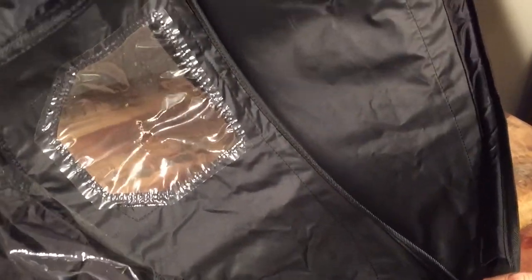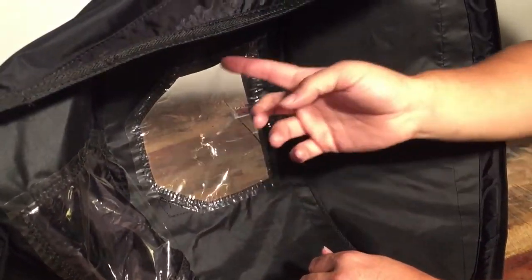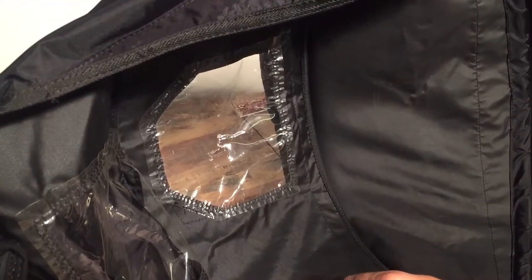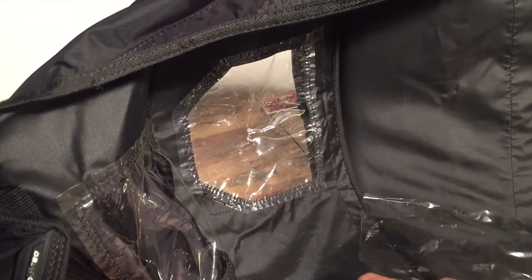If you're sewing by hand, it's kind of nice to leave the canopy on the frame, as it helps to stretch out the window and helps you to align everything. But of course if you want to use a sewing machine, then you should remove the frame, as otherwise you won't be able to get the fabric underneath the needle on the sewing machine.